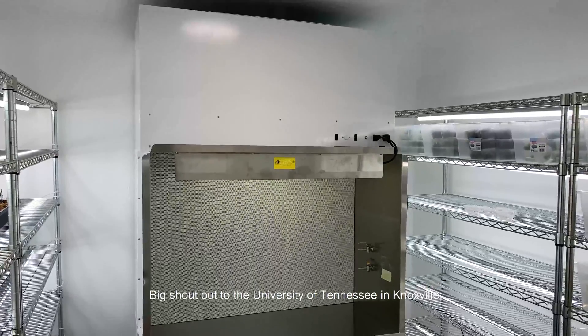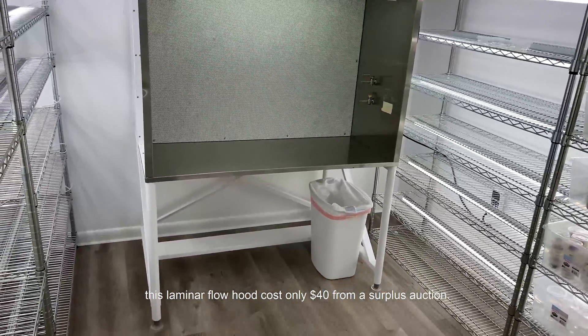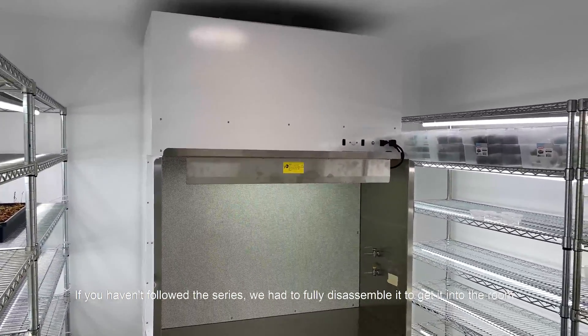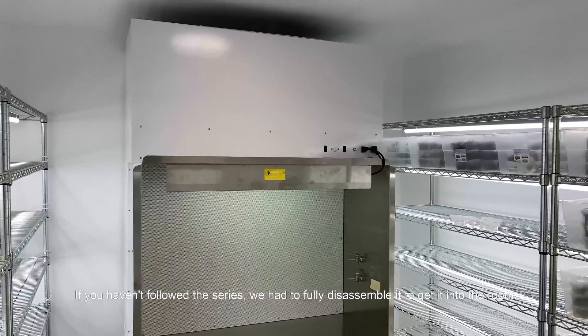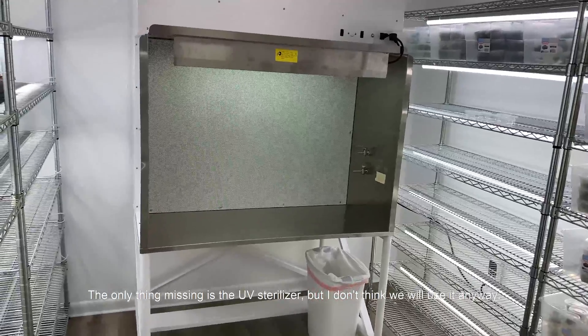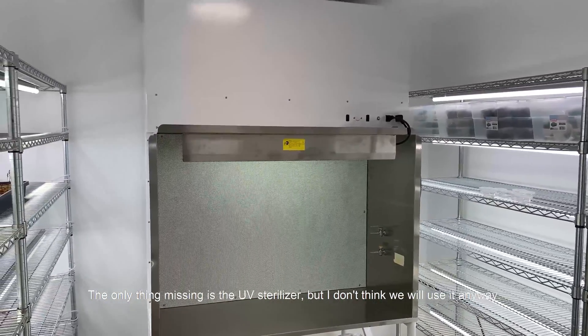Big shout out to the University of Tennessee in Knoxville — this laminar flow hood costs only 40 dollars from a surplus auction. If you haven't followed the series, we had to fully disassemble it to get it into the room. We also took the time to give it a fresh coat of paint. The only thing that is missing is the UV sterilizer but I don't think we are going to use it anyways.